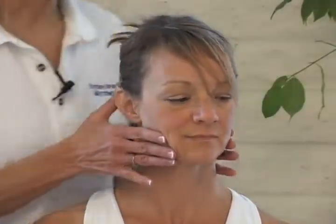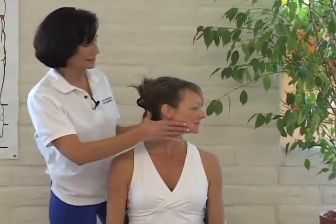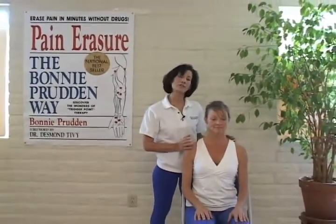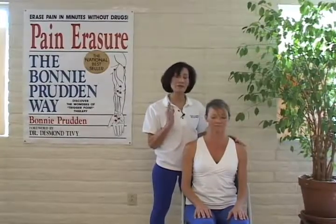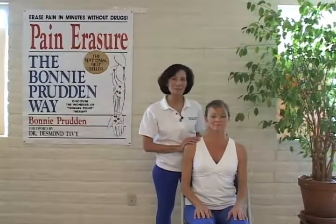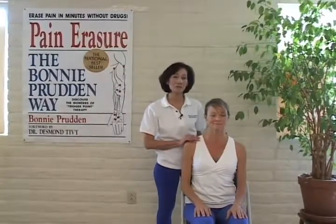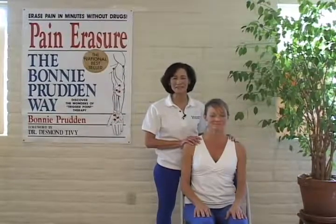To stretch the sternocleidomastoid, we're just going to have you turn nice and easy from one side and back to the other. These are just a few of the key trigger points on one side of the body. You always want to make sure you do both sides of the body in Bonnie Prudent Myotherapy. Even if you only have a headache or pain on one side, always bounce it off — otherwise, the trigger points you leave behind will activate the ones that you've just diffused. For more complete information on Bonnie Prudent Myotherapy, please turn to bonnyprudent.com — you'll find a listing of the books, tools, and seminars that will give you more thorough training. Thank you for watching, and as Bonny would say: keep fit, be happy.